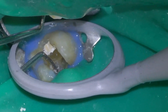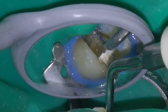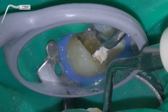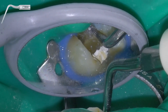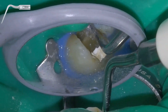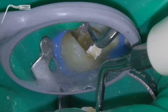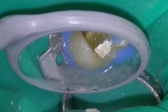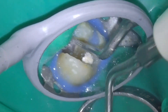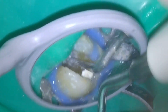To remove the fractured instrument, we will use low power with the ultrasonic tips — 4 out of 20 or so. The power level of the vibration must be very slight to try to avoid breaking the file into more pieces.